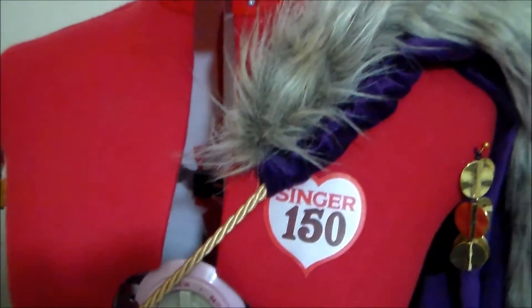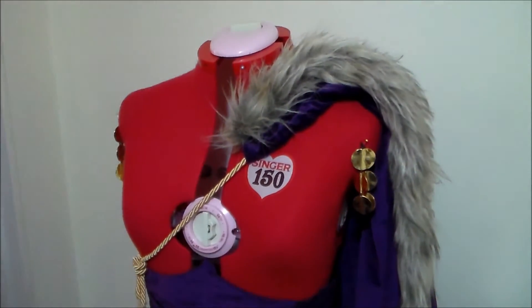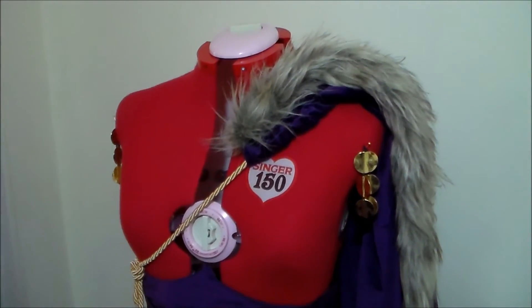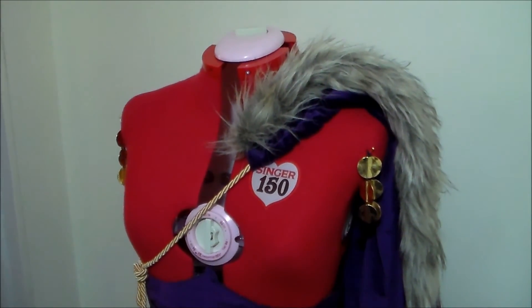Thread your gold cord through the top of the cape, and with that, Liliana's cape is done! For more cosplay sewing tutorials, please subscribe, and as always, if you have any suggestions for any character you'd like to see me make a tutorial for, let me know in the comments below. Thank you!